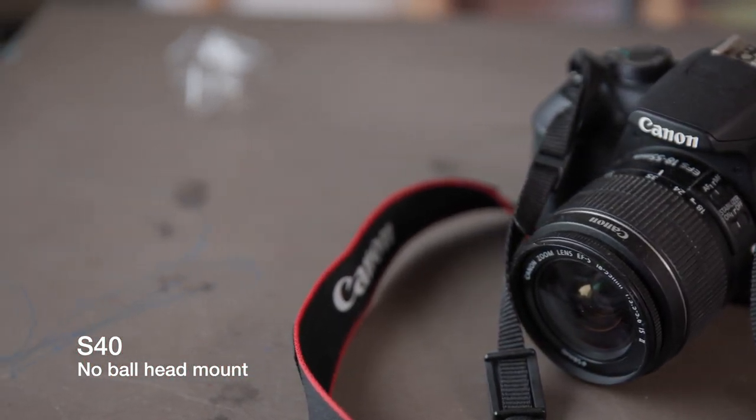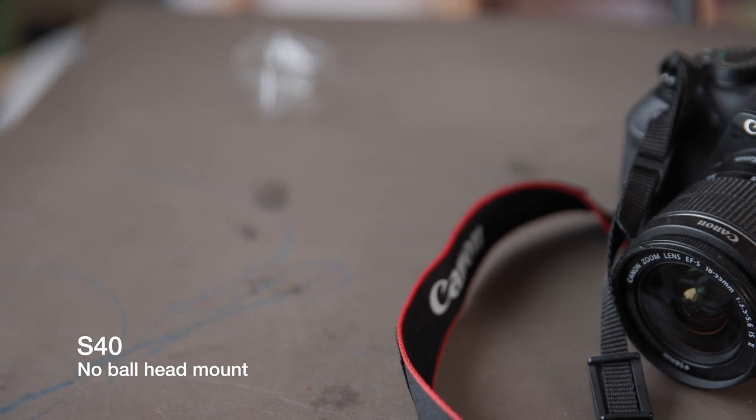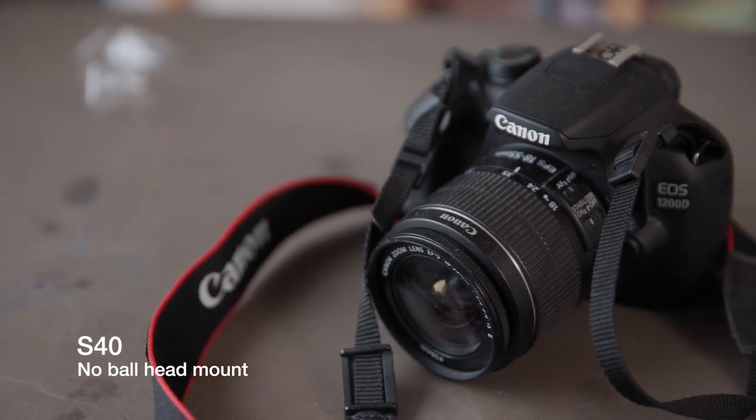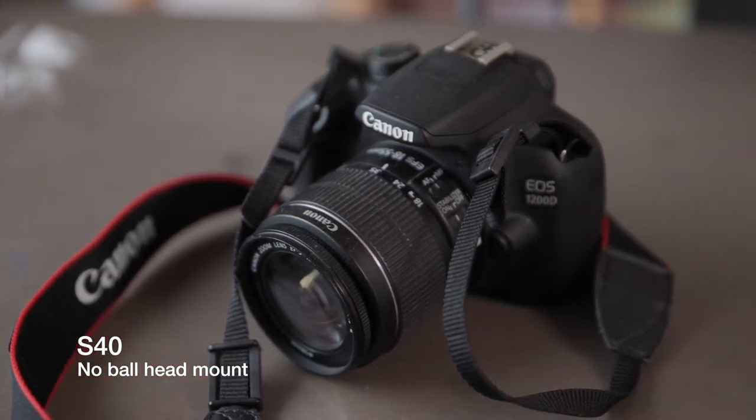Let me know in the comments below what you think, and if you're going to be throwing a gimbal on top of the top rig sliders.